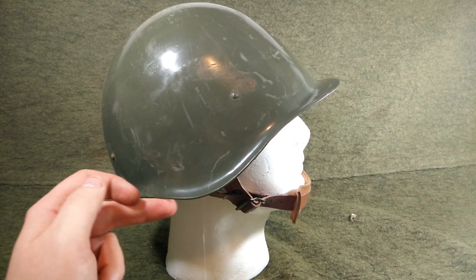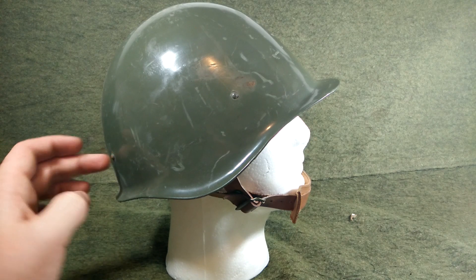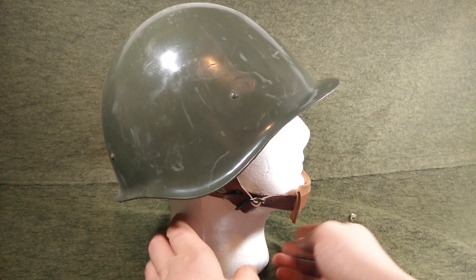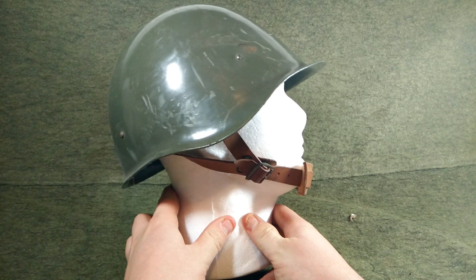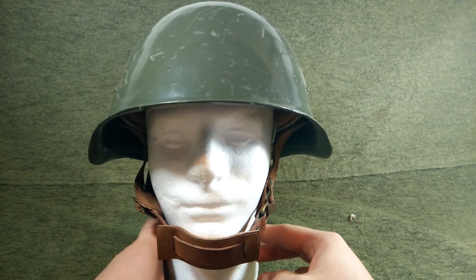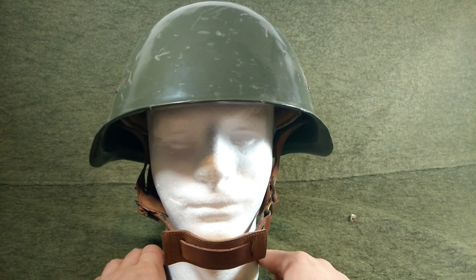You can see the shape is very, very similar to the SSH-40, but it doesn't have the rivets in the correct spot. That's because the liner system was totally upgraded and is actually probably one of the best out of the SSH-40 style Eastern Bloc helmets that I've personally encountered. And I'll get to that in a second. This also has a chin strap system that's actually a four-point system, which is a pretty big improvement over the two-point system of most of the other Soviet style helmets.